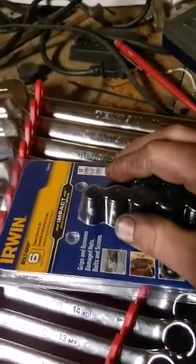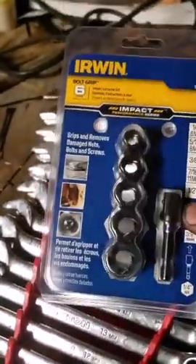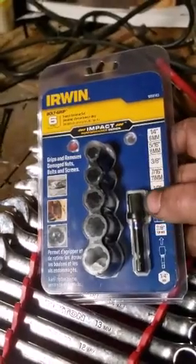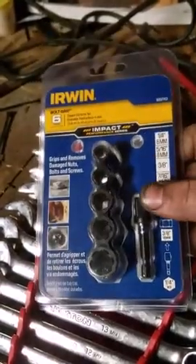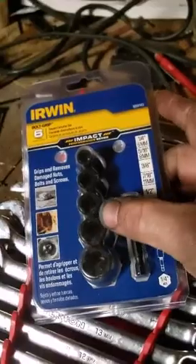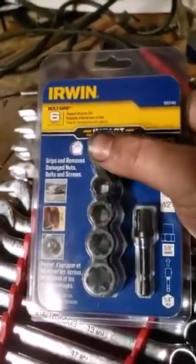I got the bigger set of Irwin impact easy-outs for bolts and studs. The little quarter-inch and five-sixteenths one I'm constantly wishing I had, so I picked that up — that was $20. This little impact nut driver, I keep it around but don't see much use for it. If you've got this on the end of a screw gun with a socket, there's no reason you can't get that bolt out, unless it's a stuck screw head. If it's stuck, I usually grab my vise-grips, but they've failed me with some really galled-on stainless screws.